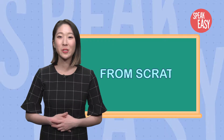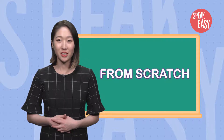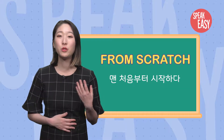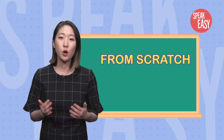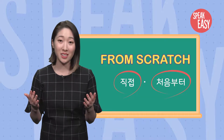From scratch. 이 표현은 맨 처음부터 시작하다, 출발점에서부터 시작하다라는 뜻인데요. 요리할 때 처음부터 끝까지 직접 만들 때, 어떤 일을 처음부터 시작할 때 쓰입니다.